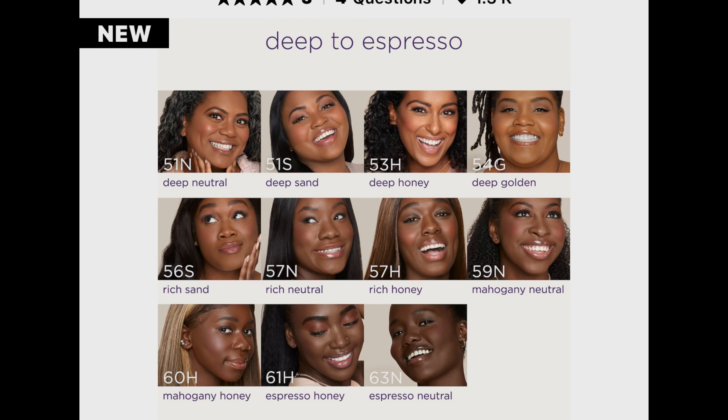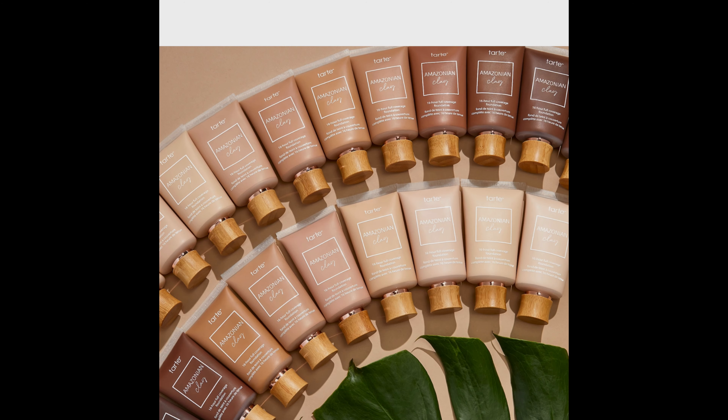Looking at the foundation shades, there are a lot — I believe there are over 40 shades. In the mini size you don't get as many shade options as in the full size. This is an oil-free 16-hour full coverage foundation formulated with Amazonian clay for a lightweight feel and a matte finish. The coverage is full and the finish is matte.